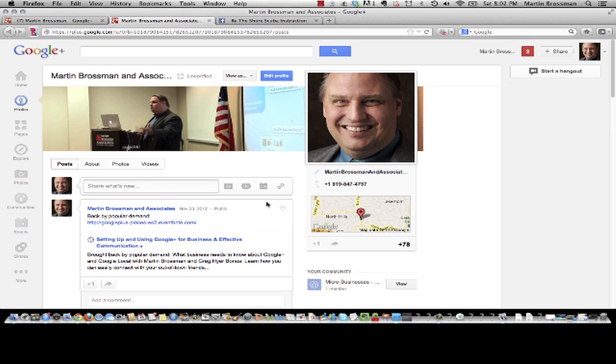Look forward to connecting and hearing from you. You can follow my business page, or connect to me personally on Google Plus at Martin Brossman. Have a great day.